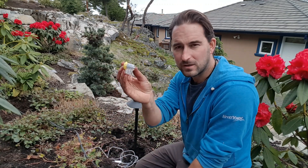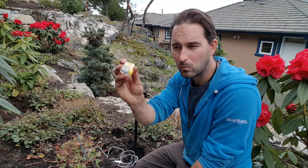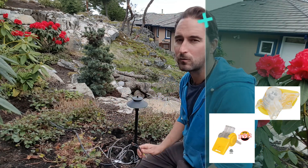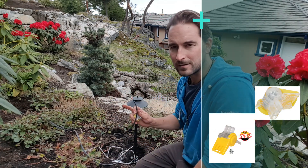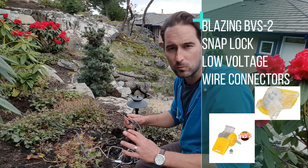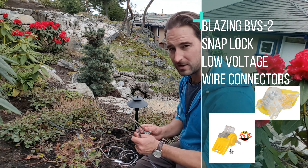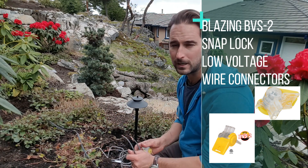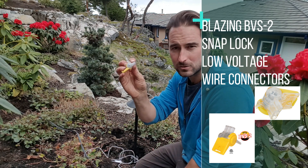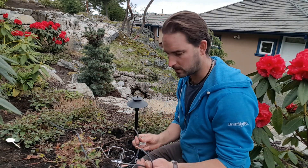I like using these — these are the BVS2 snap lock connectors. They're gel-filled so they help keep the water out. They also clamp down on the wire so it keeps them from pulling apart over time, which is the number one thing that happens when there's a bad break. If the wires come out, a light stops working and you've got to dig it up. I still like wrapping a little bit of electrical tape around the end just to give it that extra bit so we know they're not going to come apart.